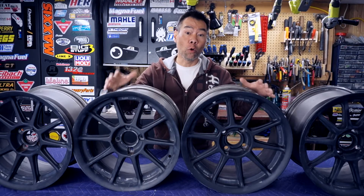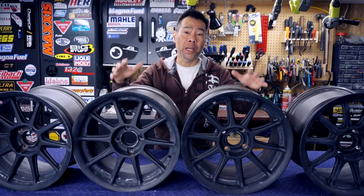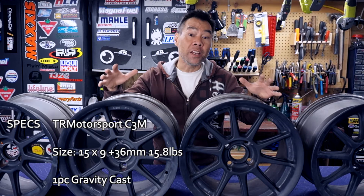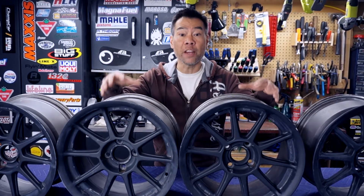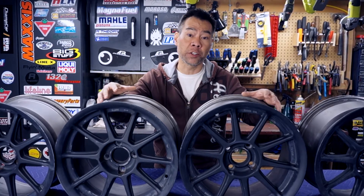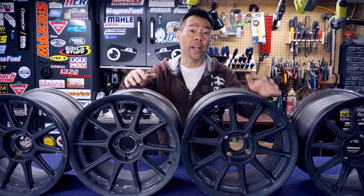These are my friend Terry's old rims. They are manufactured by TR Motorsports and they are a 15x9. He used them for many years on his track Miata, and when he got them, they came in a gray finish. He painted them in this matte black and it held up well over the years.